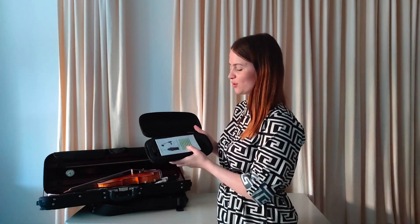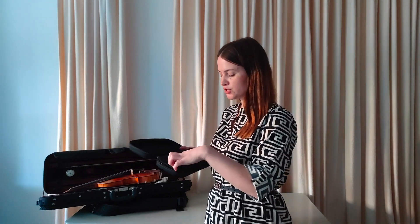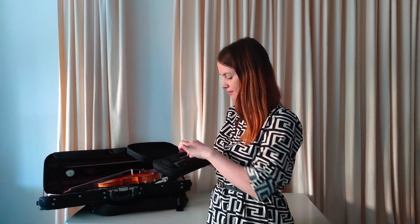First of all you get an introduction in many languages, and what I like the most about this microphone is that it's so simple to use. You just need the microphone, which goes on the violin, and the receiver, which goes directly to the desk.